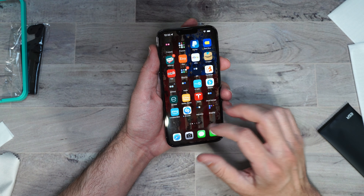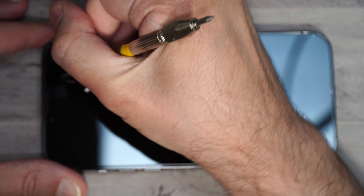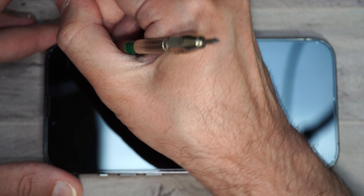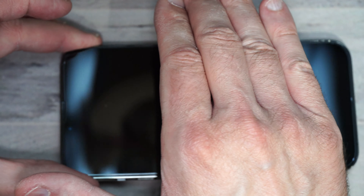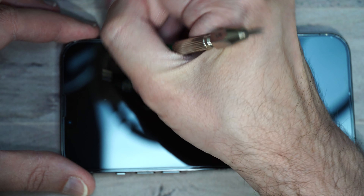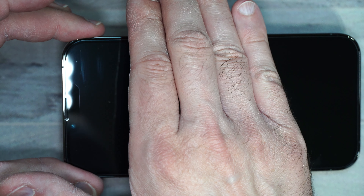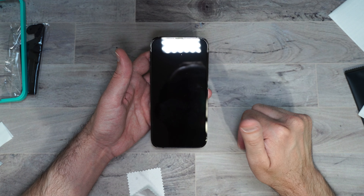Now let's move on to the scratch test. Starting at level five — no scratches. Level six shows very slight scratches. Level seven shows level six and seven scratches. That's pretty much on par with the rest of screen protectors. This screen protector holds up pretty well, and I love the fact that it is full coverage — definitely a thumbs up.